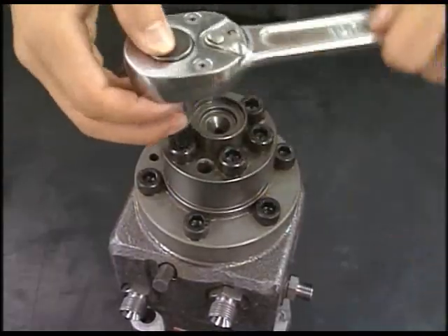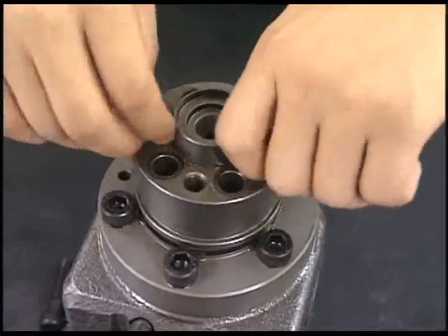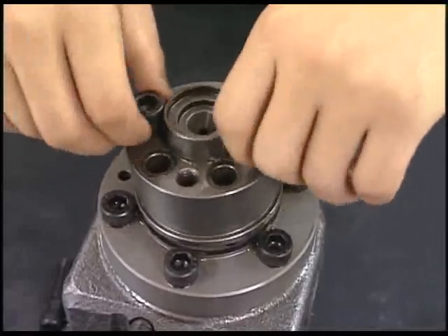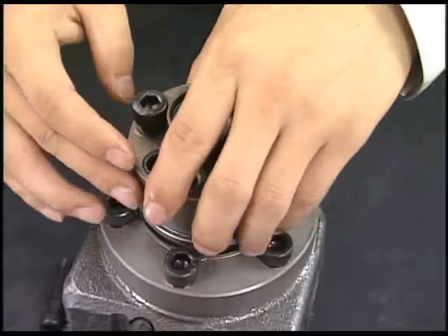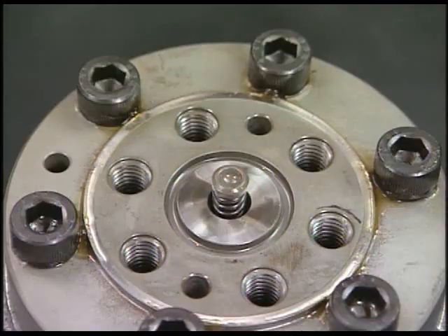Detach the support bolt of delivery valve with the hexagonal wrench and remove the delivery valve and square ring. Be careful not to lose parts of delivery valve because they are too small.